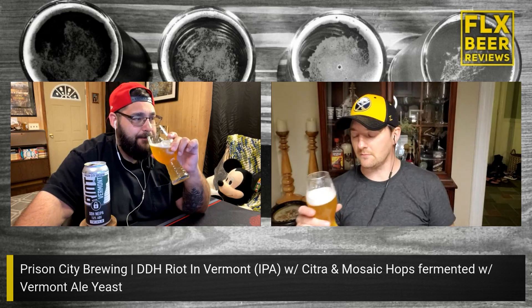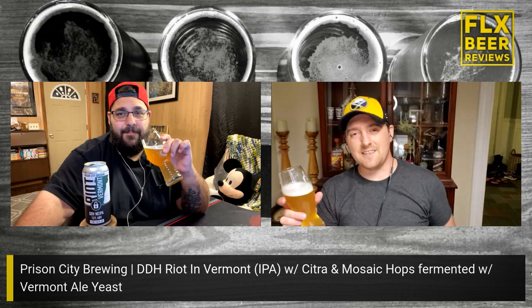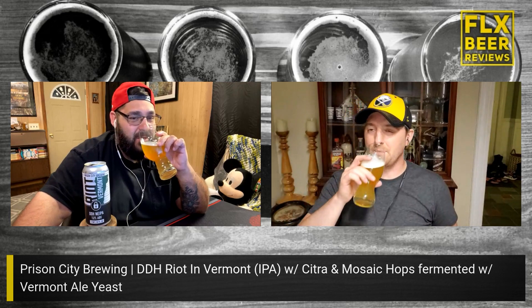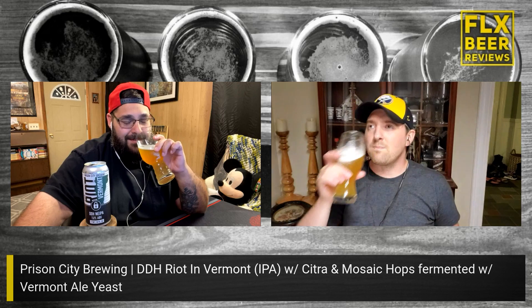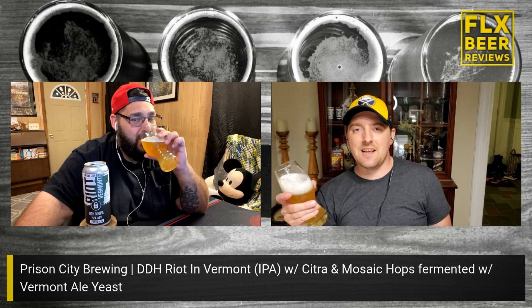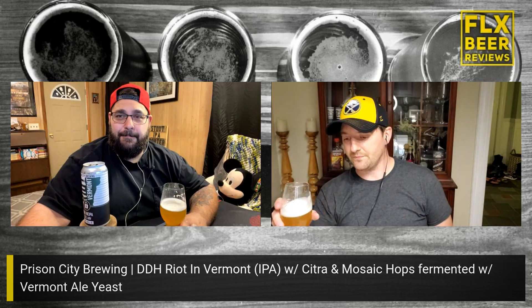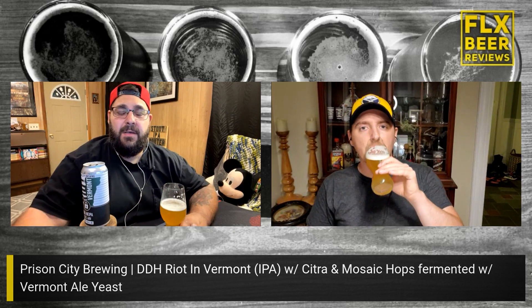That pungent note — that's the Vermont yeast. Is that what that is? It's like that pungent dankness. But it's not the dank hop aspect — it's the yeast. It's got a little sourness to it. You're right, there is a slight tart sourness alongside that candy type of flavor.